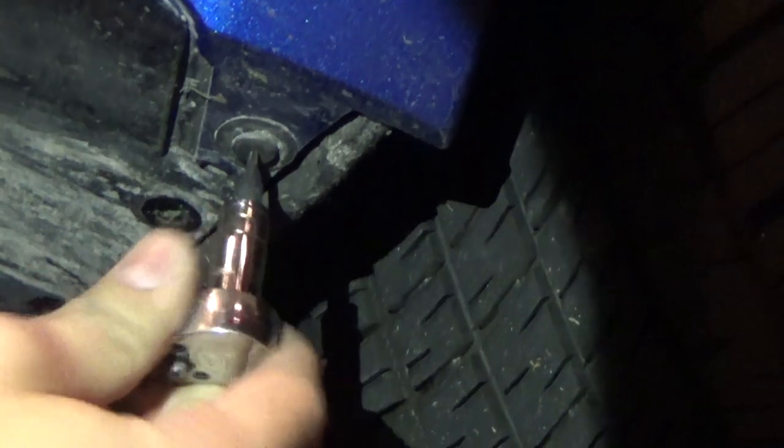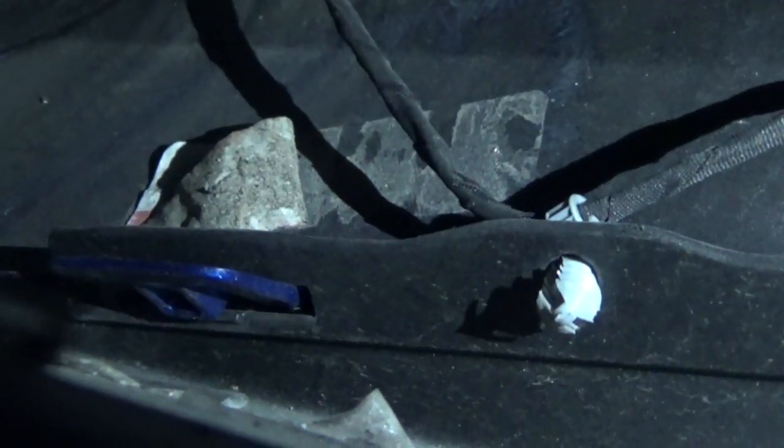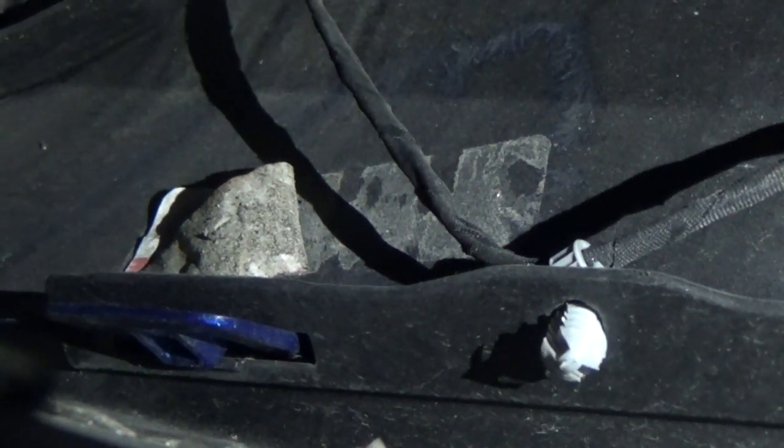Besides those 6 bolts, there's one screw on each side for the Torx bit. Then once you've got the bolts off, you want to go on the side of your diffuser under your car. Once you look inside with a flashlight, you'll see these clips holding wires. You just want to pop all those off on each side.